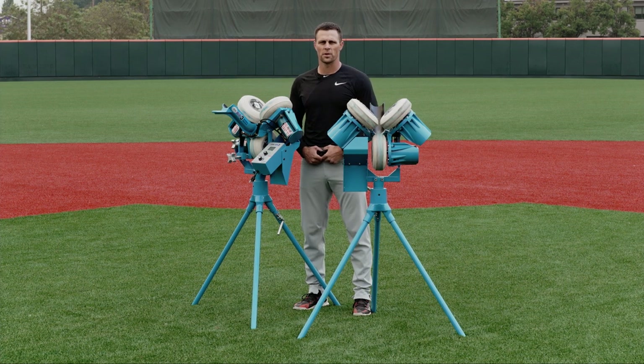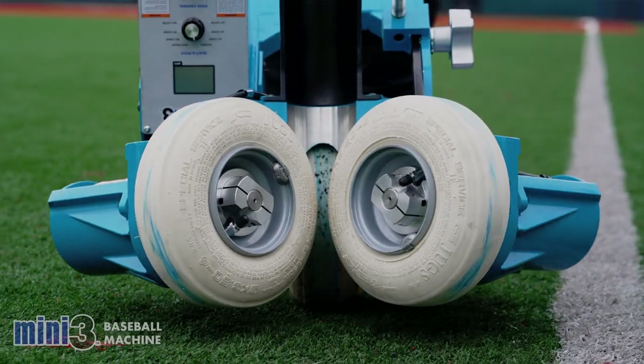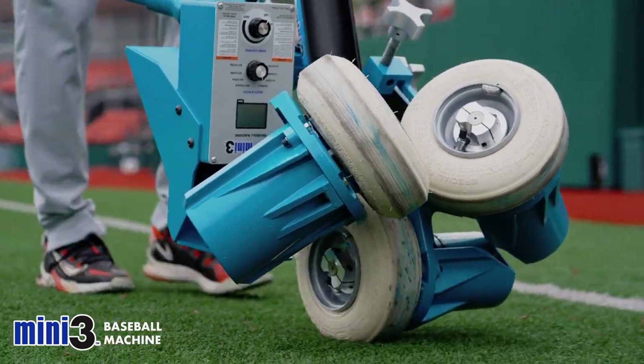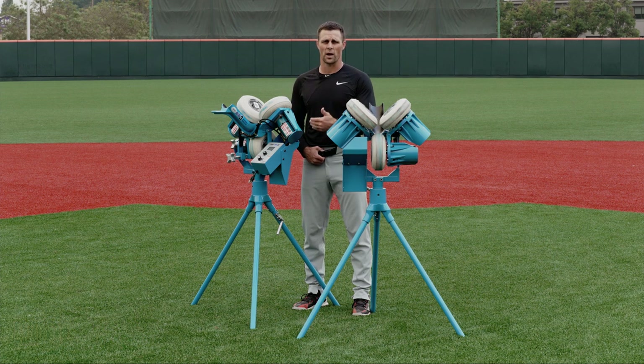When we show up every day and our mission is to compete at the highest level possible and win a national championship, we not only have to have the players, but we also have the equipment so we can go out and be efficient with our work. Efficiency is extremely important. Consistency is extremely important. And therefore, we need our equipment to do the same as we're asking our players and coaches to do each and every day.